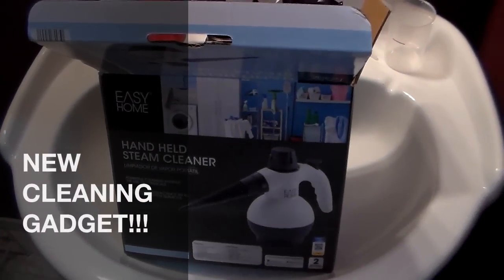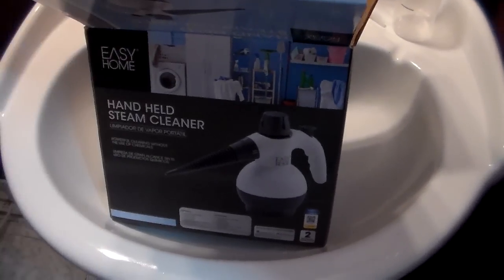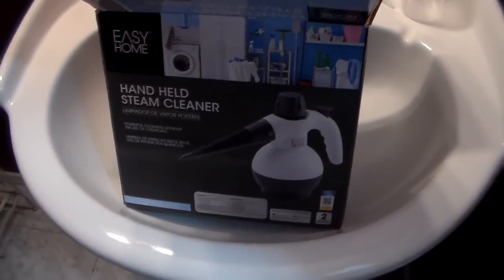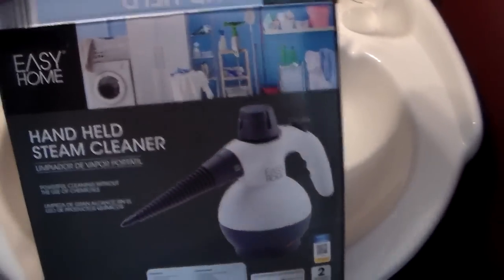Hi guys, this is Heidi with Kiddos Corral, and today I wanted to do a cleaning motivation video with you by sharing a new gadget that I have purchased and I'm loving right now. I just quickly wanted to do a video about it so I can share this with you guys.